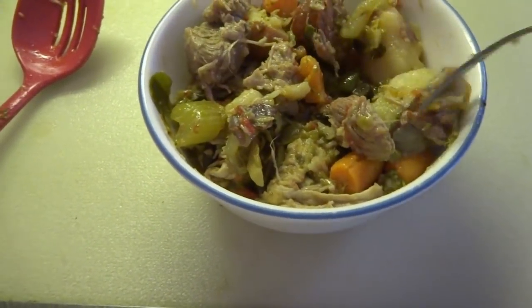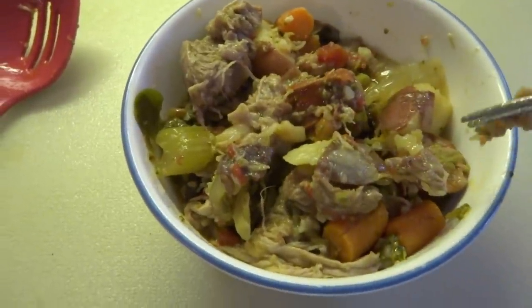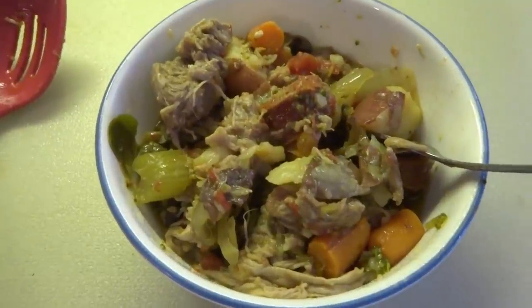I got some bread and butter, Portuguese roll for that. Yum! There you go — a real working man cook series.